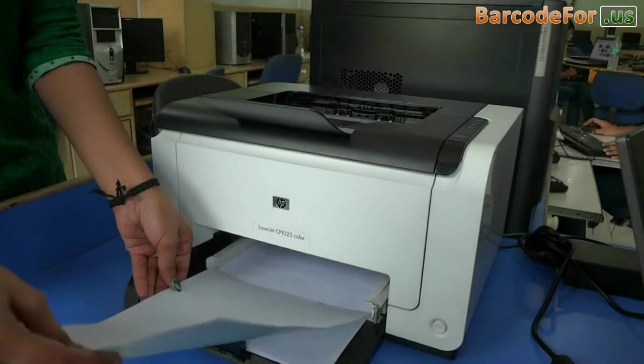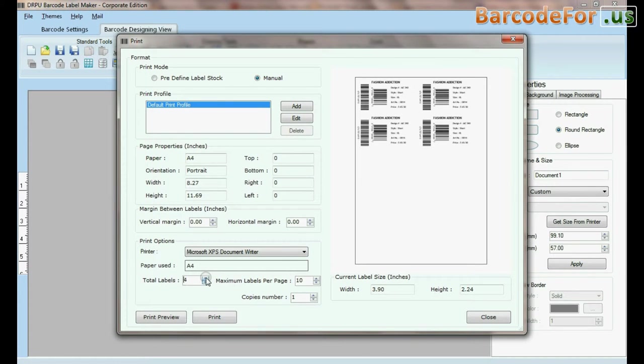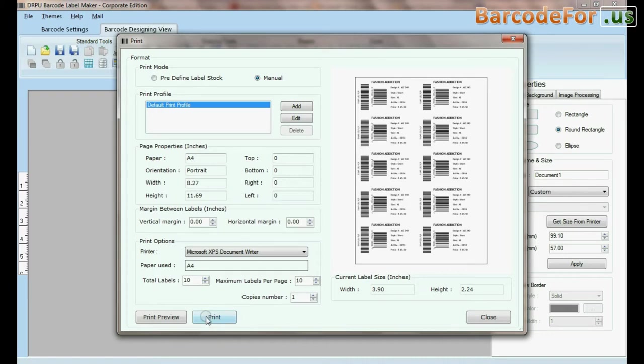Adjust the sheets in the printer. We have designed this label using DRPU barcode label maker software. Go to print and set printing and label details according to the label dimensions of the sheet.